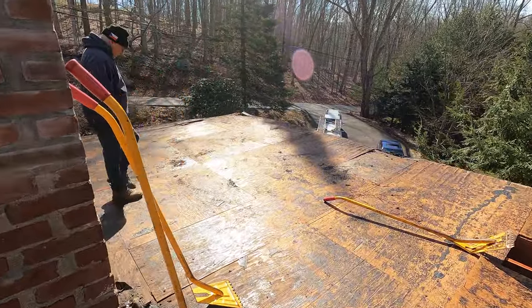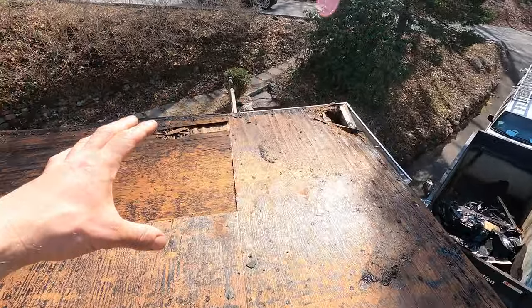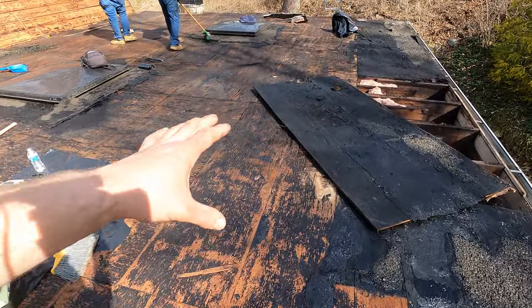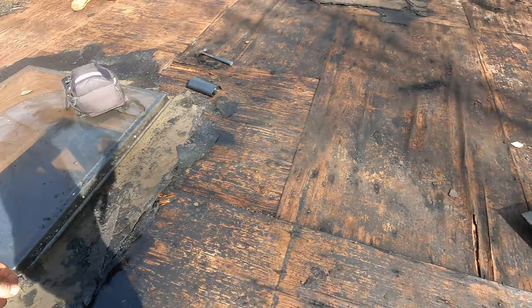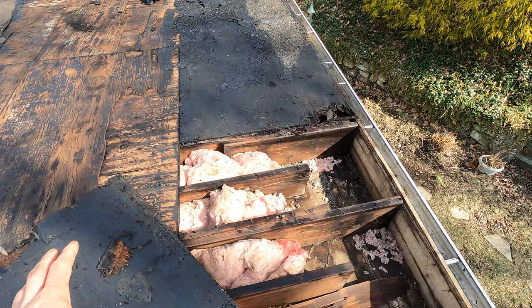We have finally gotten to the middle of the stripping process, which we thought was going to be the end. We stripped everything out and the plywood is in really bad shape — a lot of rot here, a lot of rot over there. Everything has been saturated with water. There was a lot of standing water here. We lifted off a sheet to see how bad the framing is, and all the insulation is also saturated.